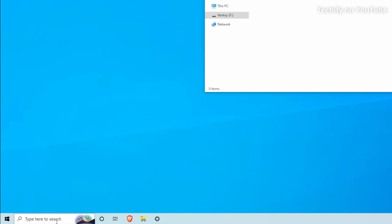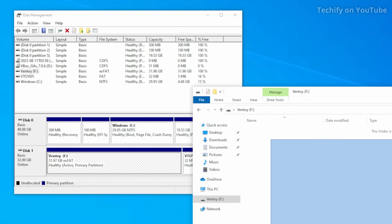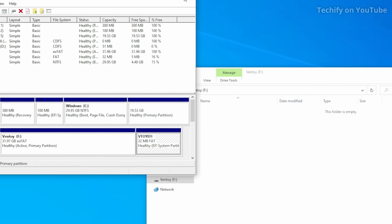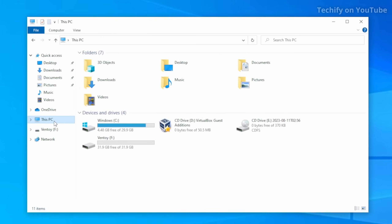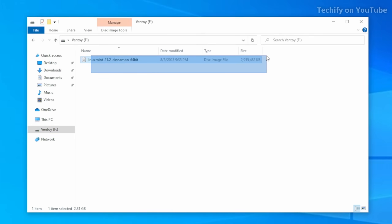If you're wondering how this works, if you look at the partitions on that USB you can see there's 31.97 gigabytes — that's the space where you put your operating system ISO files. Then there's a small partition that actually runs Ventoy itself; you don't need to do anything with that. So for example, if I wanted to add Linux Mint, I just click the ISO file and drag it in — and now we have Linux Mint in our Ventoy USB.